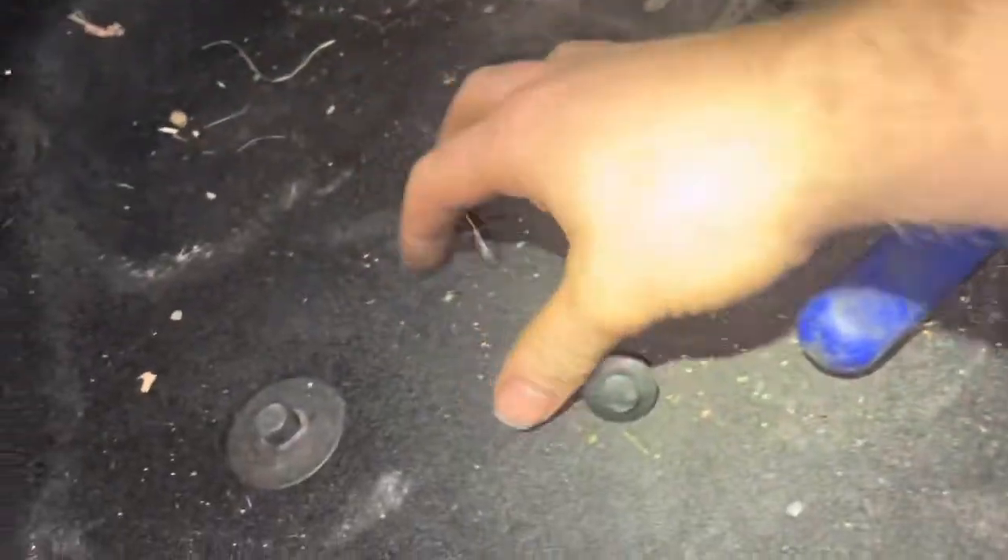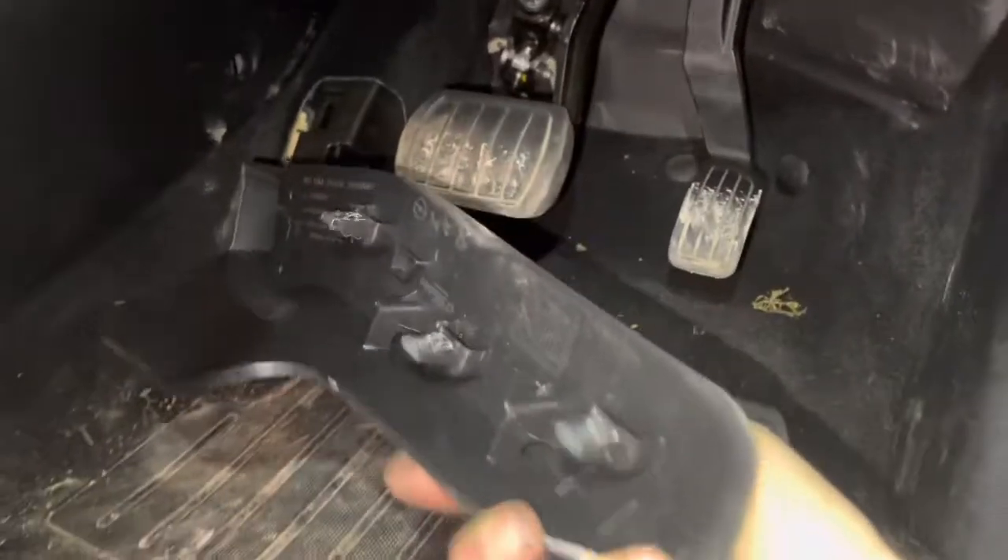I'm going to fill the location, do these clips, free them, move that out of the way, and this pulls off. And then you have a clip here that you just pop off with a trim tool.